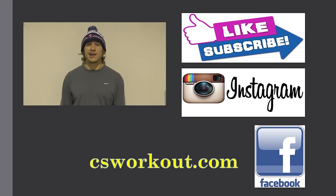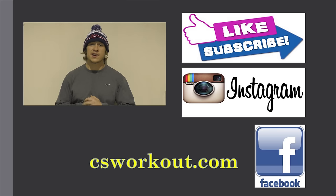Thanks for watching the video — hit like and subscribe, check us out on Facebook and Instagram, and if you haven't, hit up the website csworkout.com for a personal touch on online training.